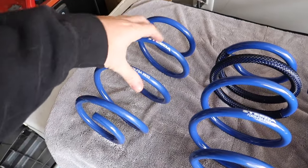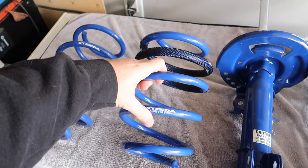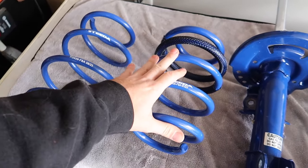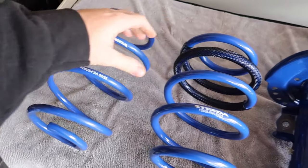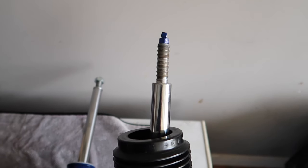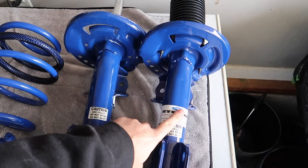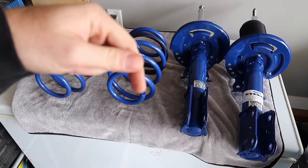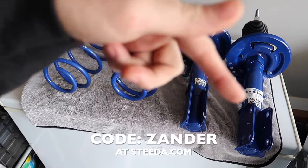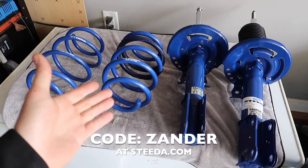Basically where the progressive springs end when fully compressed is where the dual rates begin, so this is a much heavier duty spring. Is it going to be too much for the street? I don't know, but I do like cars that feel really hardcore. I also have the ability to adjust the suspension feel with these. Check out the video description for discount codes - go to steeda.com and use promo code 'zander' at checkout to save money when modding your car.